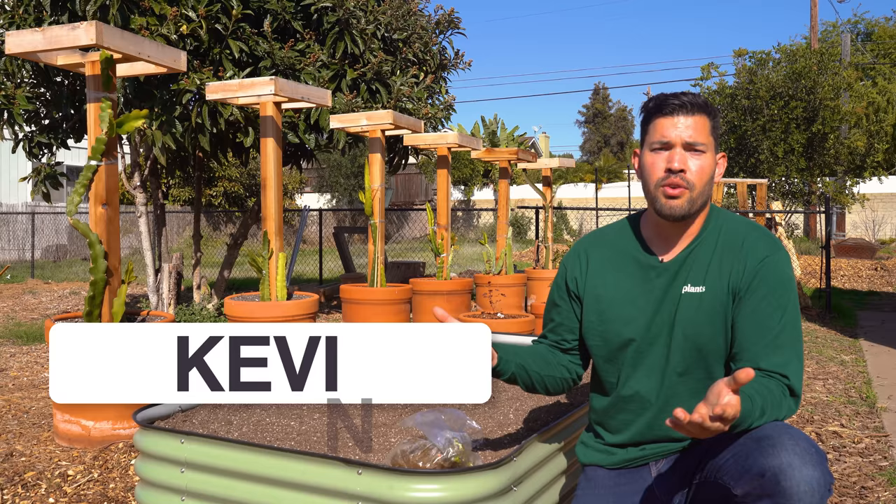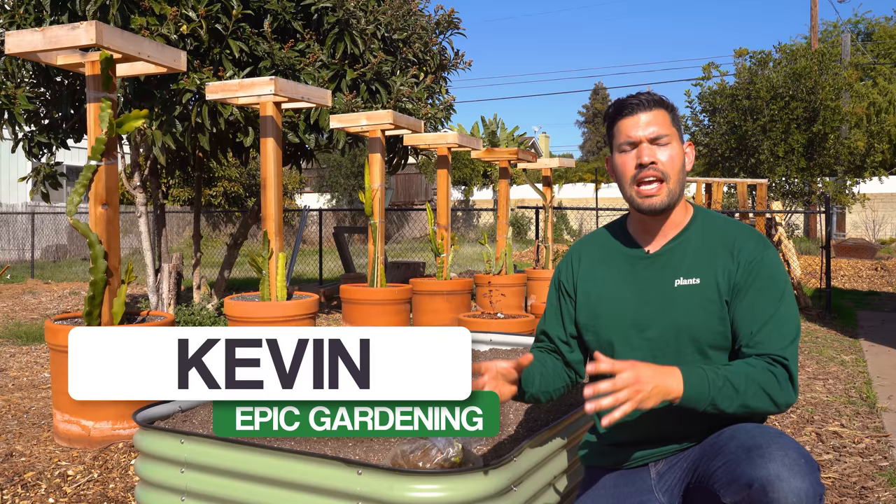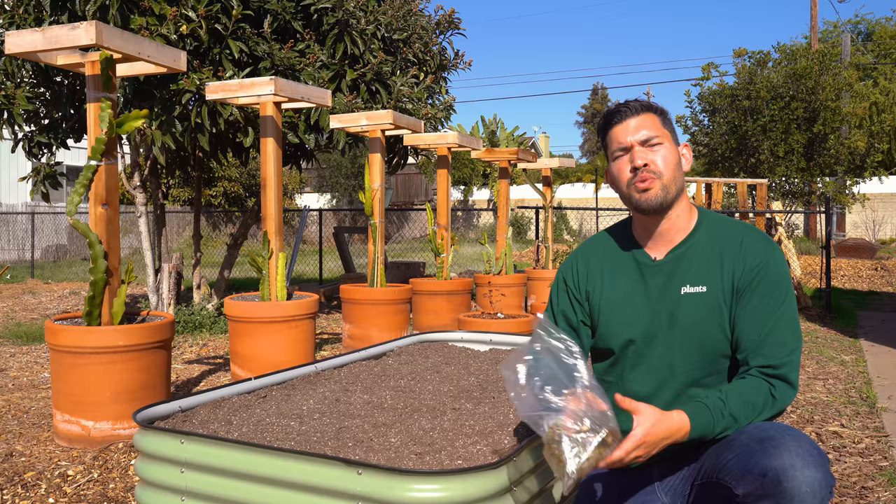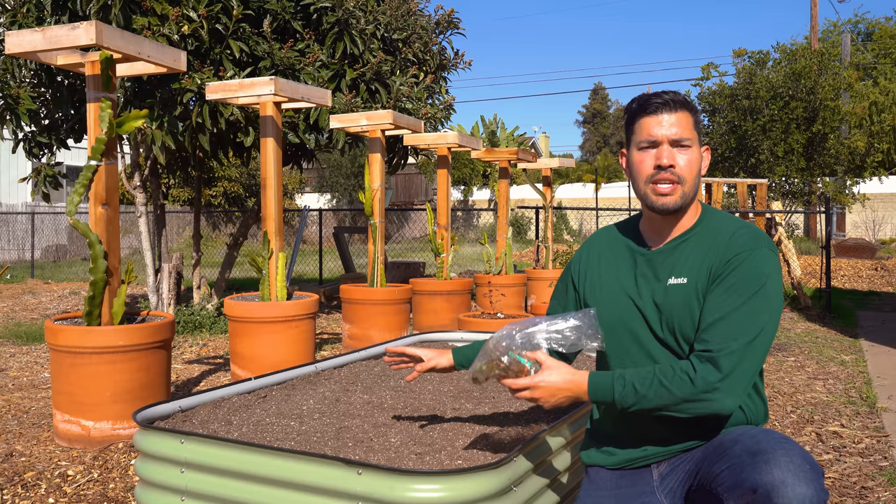Before right now, I've only grown strawberries in containers in very simple urban environments. But as you can see behind me, I've got this bed prepped and we're ready to plant some strawberries. In today's video, we're going to do it from bare root, which is one of the most cost effective ways to do it. We're going through the planting and the initial setup phase in this part one video for strawberries.